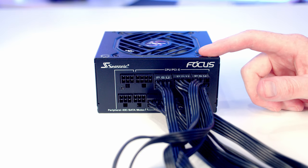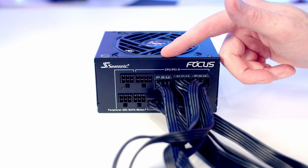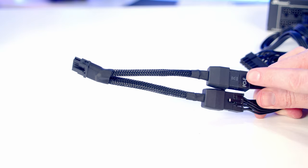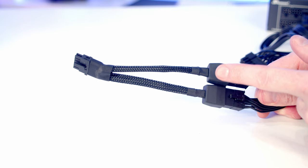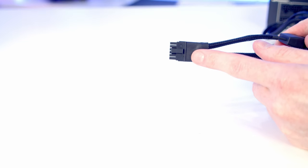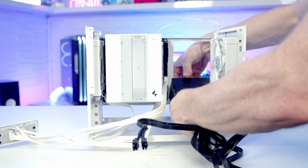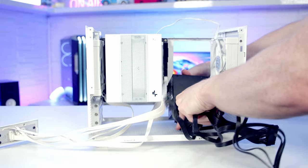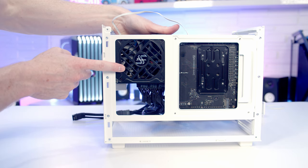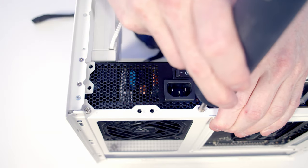We're now ready to install the power supply. I've pre-plugged the cables we'll need: a 24-pin motherboard cable, a single 8-pin EPS cable for CPU power, and two separate 8-pin PCIe cables. Because this isn't an ATX 3.0 power supply we'll use the adapter that comes with the graphics card — the two 8-pin PCIe cables plug into the adapter which outputs a 12V high-power cable for the GPU. Slide the power supply into place with the intake fan facing outward for cool air, and secure it at the top with three screws from the case accessory bag.